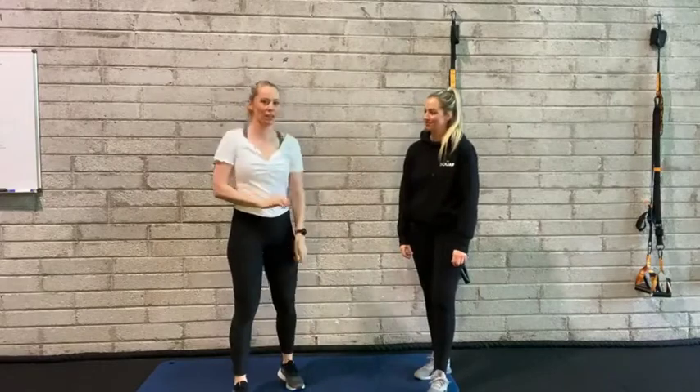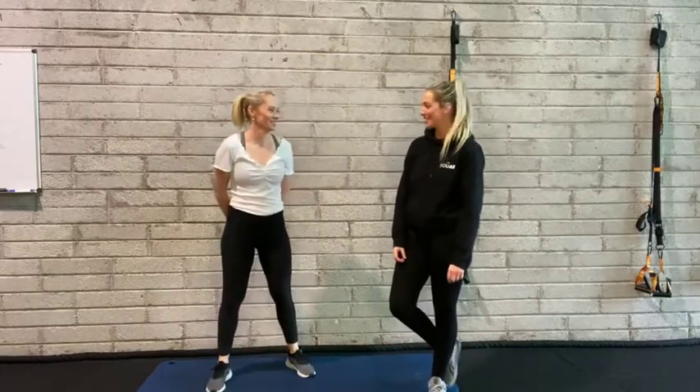Hello, hi guys. Are you ready to get mobile, get moving, loosen the bodies out? Ready. Let's do that.